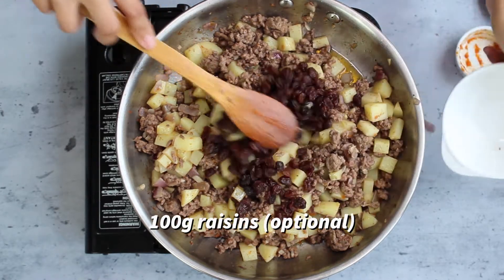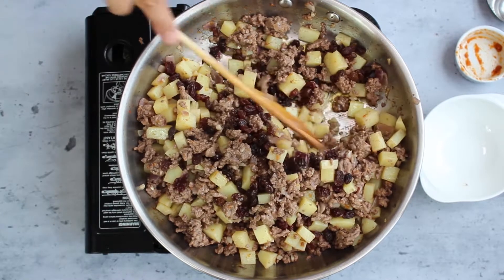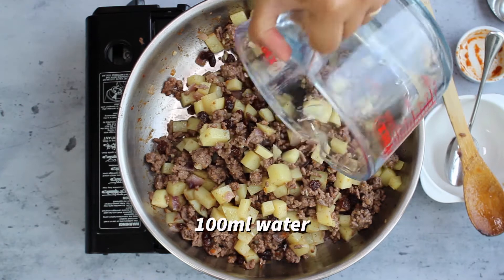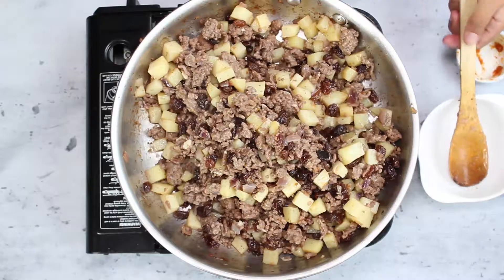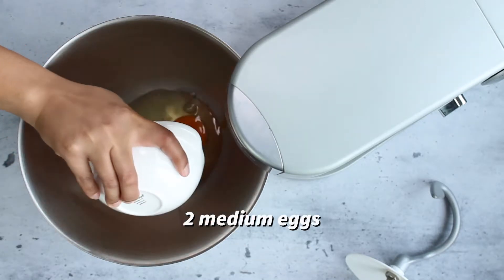Add some raisins — this is optional — then give it a good mix. The next thing to add is some water and let that simmer for about five minutes, stirring occasionally, then take it off the heat to cool down.